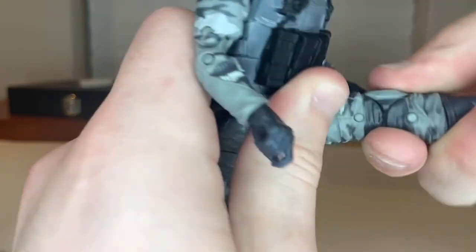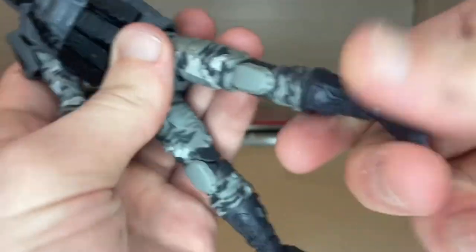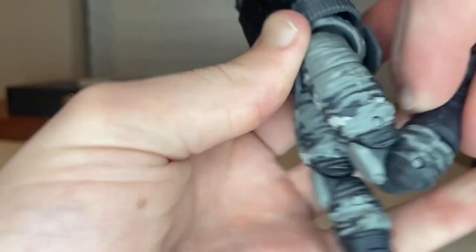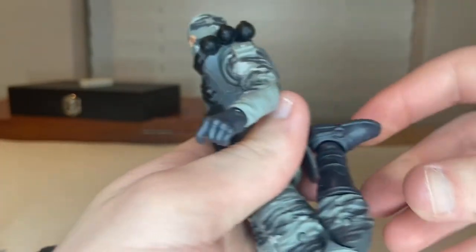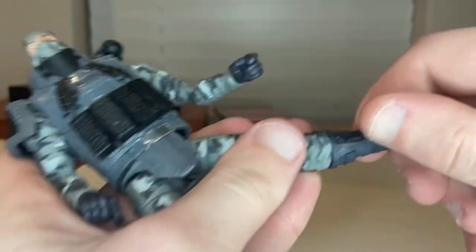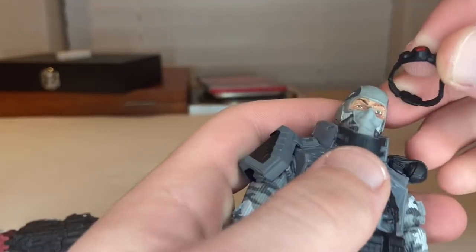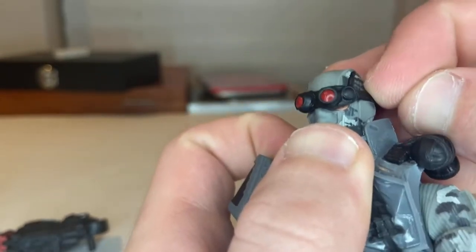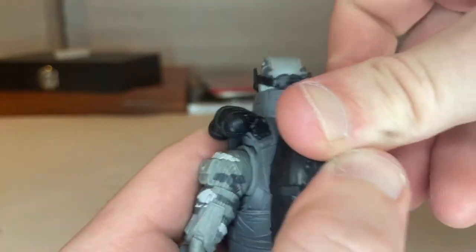He can kick forward really far and backward a little bit. He has a thigh cut and double-jointed knees — basically almost a butt kick. He has a boot cut, ankle hinge down and up, and a nice ankle pivot. To put on the goggles, you slide them down and plug the backpack piece into the hole on his back.